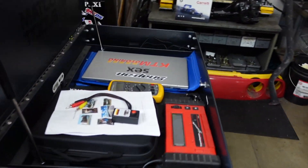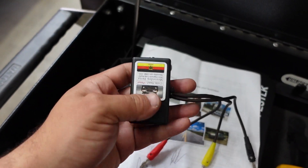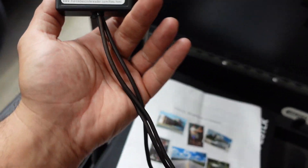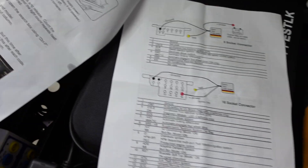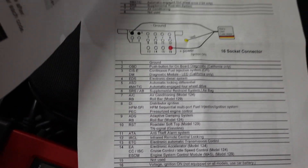I found this tool on the internet — Rick's Mercedes code reader. I purchased it for about 30 bucks, not bad. It's actually pretty well made; it's got nice ends and comes with a cheat sheet, as I like to call it, with diagrams, instructions, and different fault codes. Today we're going to use this to diagnose the SRS.